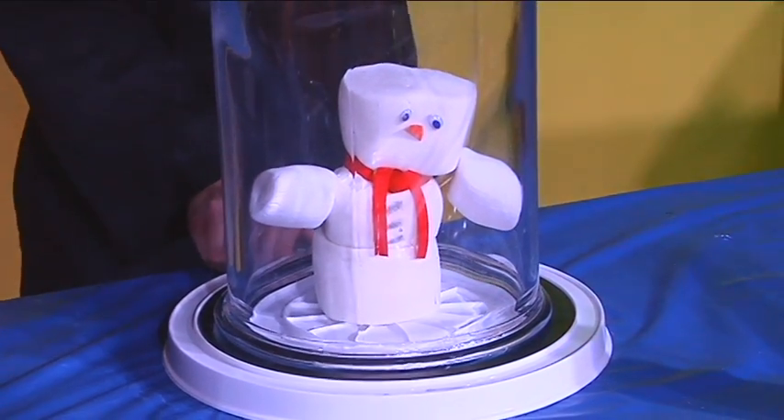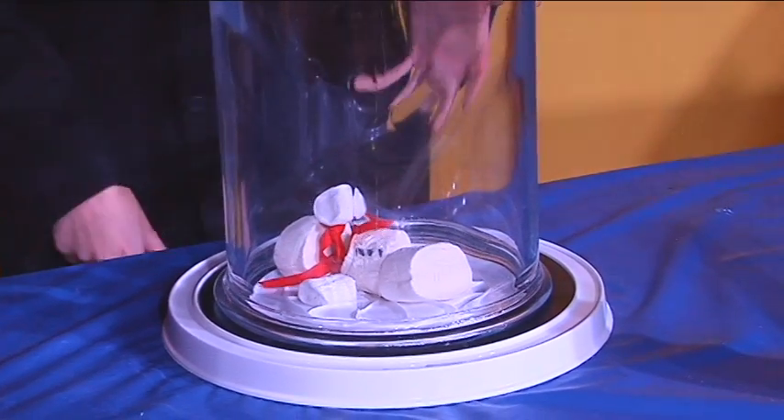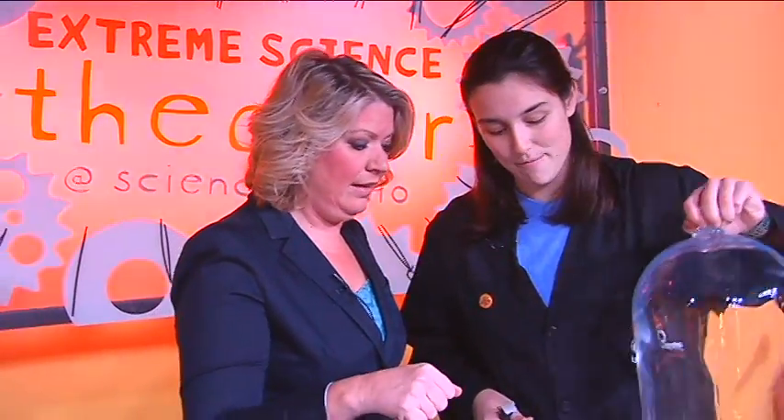Let's find out what happens when we turn it off. Go ahead and turn that off. When we turned it off, he flew around a little bit — he's like a superhero! All those air molecules slammed back into the marshmallow and they're back pretty much to their original size. That is so cool. Now that was thousands of tiny air pockets. What do you think would happen if we had like millions of tiny air pockets? I think it might be pretty cool.